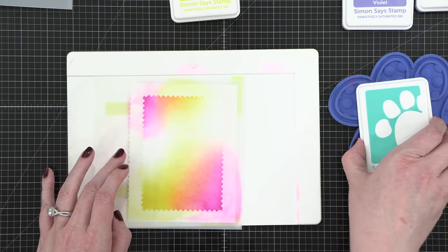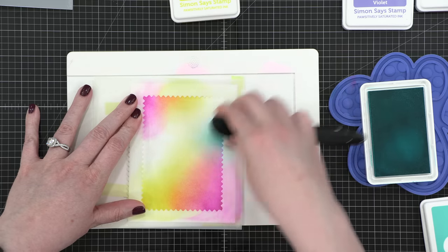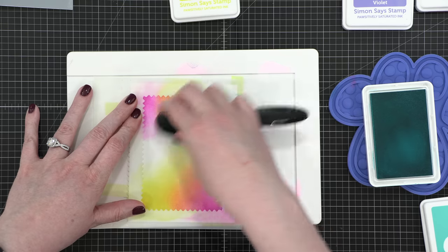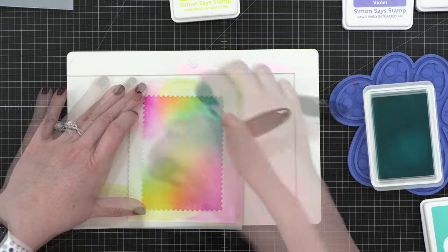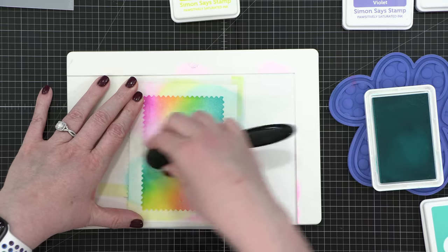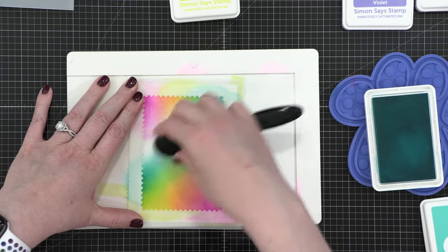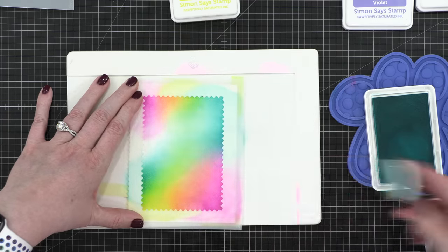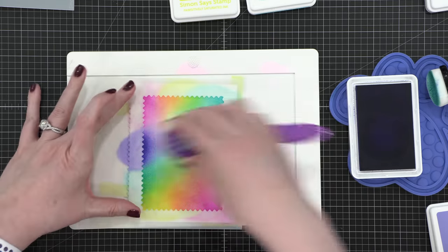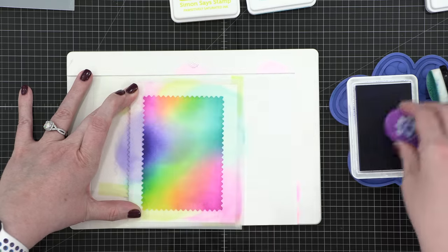My next color is Surf, and I'm going to bring that in. It's going to overlap mostly the yellow shade so that it creates a green, but if it overlaps a little bit into that pink, it's okay. I'm actually going to be using a purple violet to really bring in more of that purple shade. After I had a couple instances of Surf and blended it in kind of toward the center of the rectangle, I then switched to my last color, which is Violet. This is a really pretty intense purple that really rounds out this sort of rainbow selection of colors and adds just a little bit of intensity.